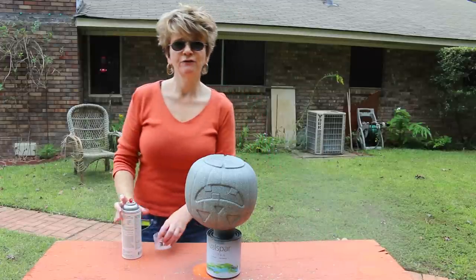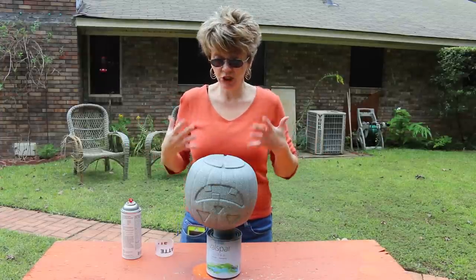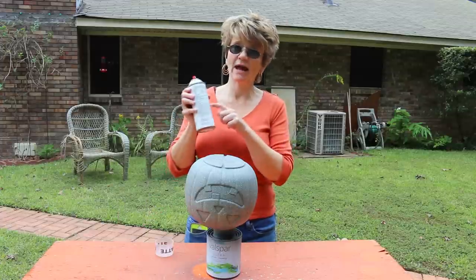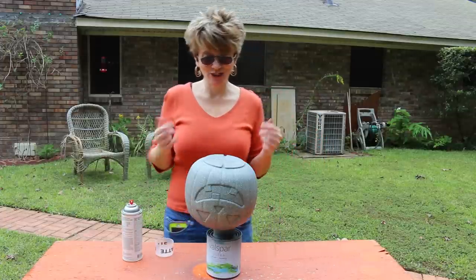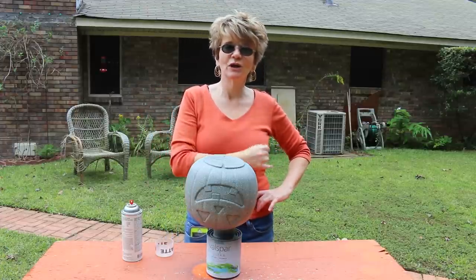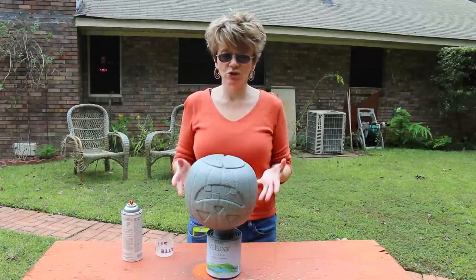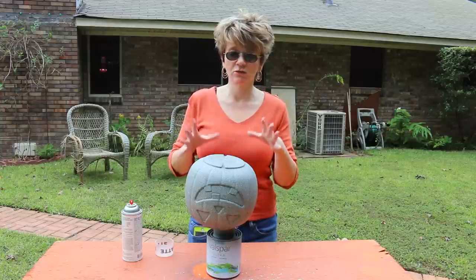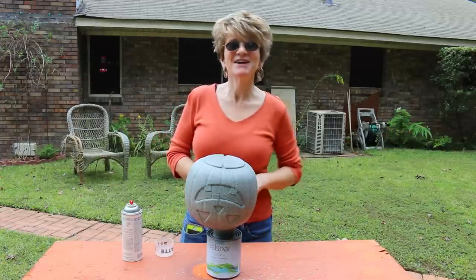After this dries really well, if you wanted more of a glossy finish you can also add the gloss finish after the matte — so it's going to have a little bit of a shine to it if you want to do that. Anyway y'all, I hope that you enjoyed the stone pumpkin tutorial. I hope you'll try it and see that it is so easy and so cute — you could make so many things with this stone texturing paint. I appreciate y'all watching, I'll see you again next time, bye now!